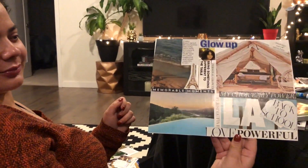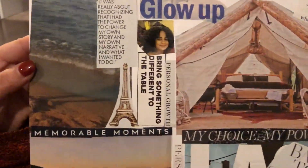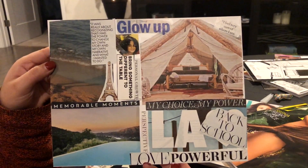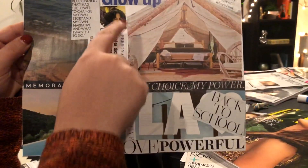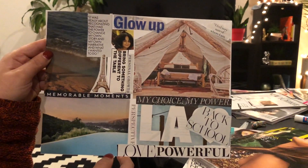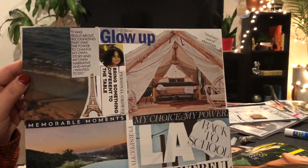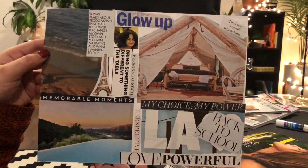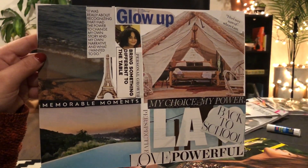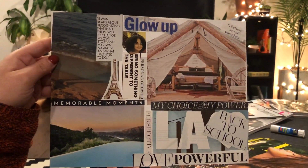Scarley's first vision board! She put it together and forgot to put a picture of herself, but I think it's beautiful — it has a very Instagram-aesthetic look to it. She says it's her glow up, with memorable moments, a lot of travel, LA for sure. Her favorite part: 'I feel very sure of where I am.' Personal growth right in the center, perspective in the center, bring things to the table — bring something different. My choice, my power. What you put in the center is going to be the most important, and she did it without even knowing.